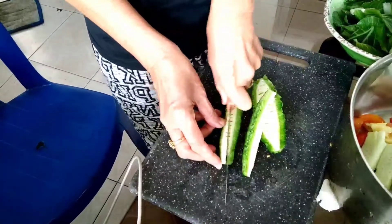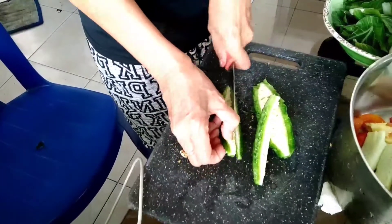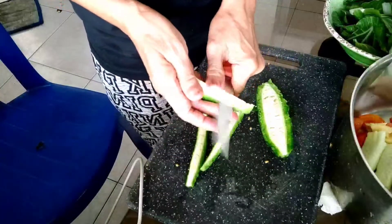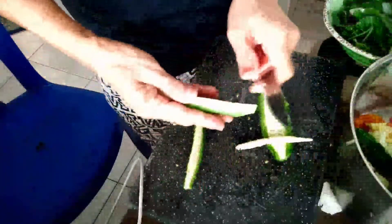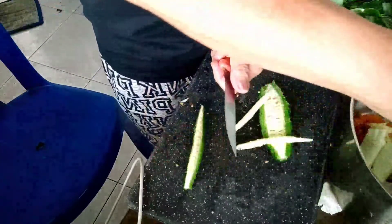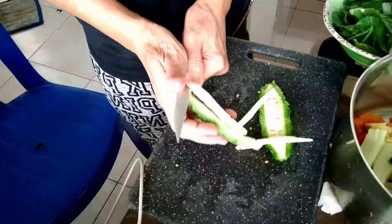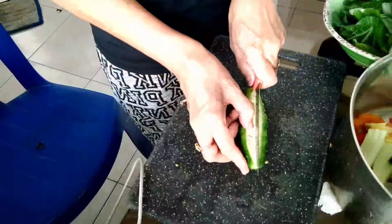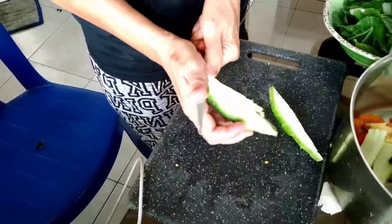Also guys, notice I'm slicing it thinly so that even if it's bitter it won't be too overpowering in taste. That's how thin I slice the ampalaya, though others cut it in half in the middle - I prefer it this way so it's not too bitter.